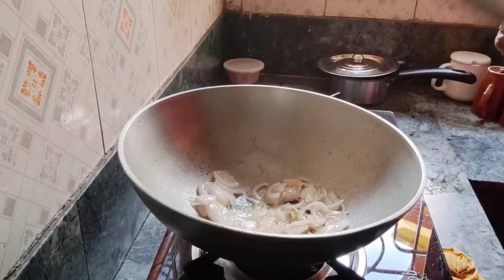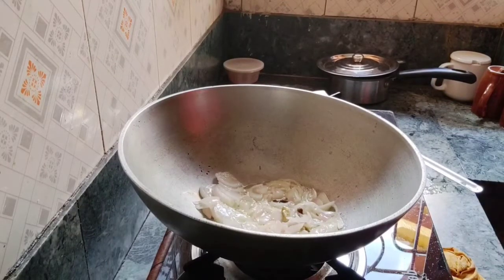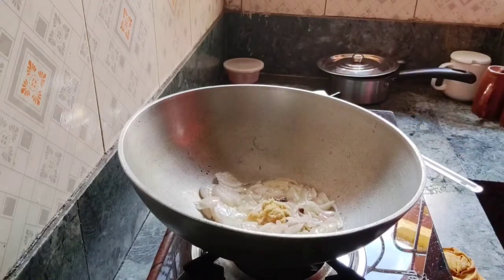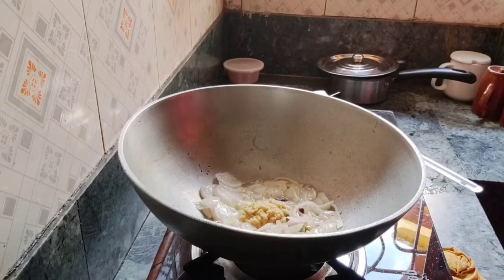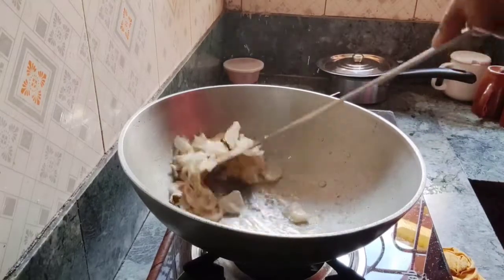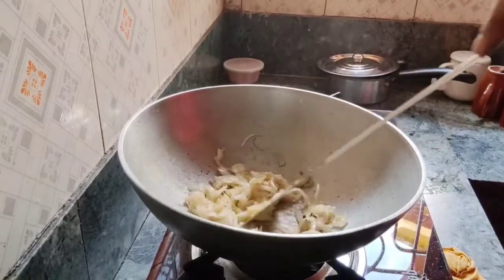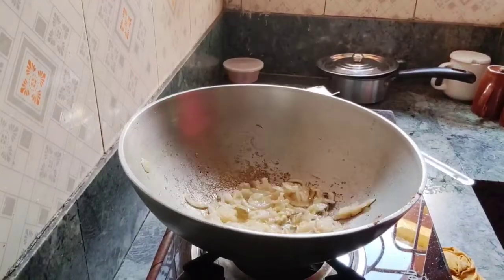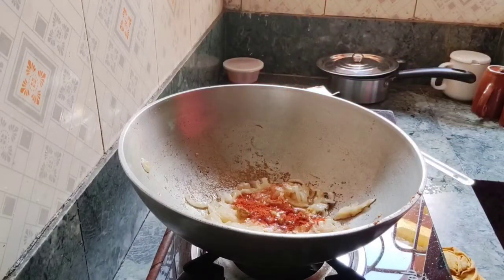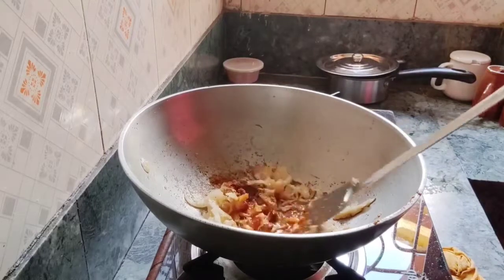Now I am going to add a little paste for the chicken marination. I will add a little paste, then I will add red chili powder — 1 and a half teaspoon — and just mix along, then I will leave it for a little while.